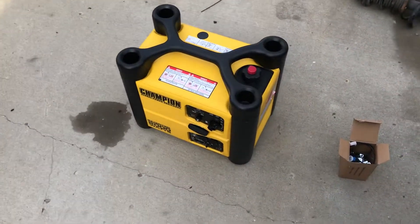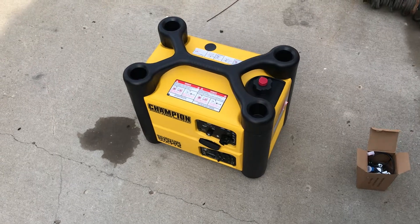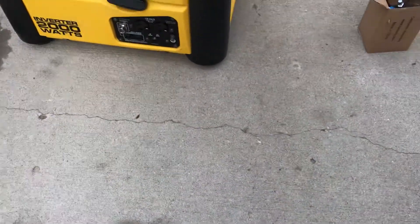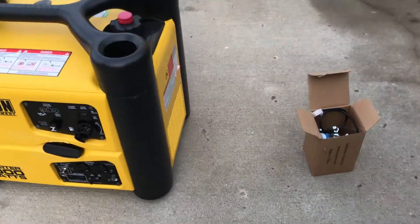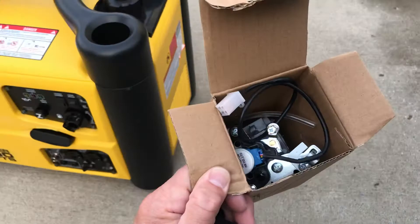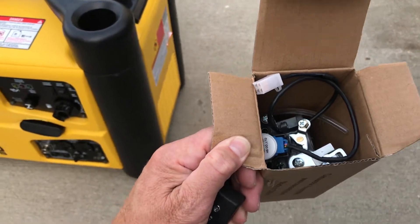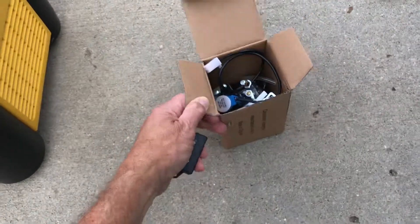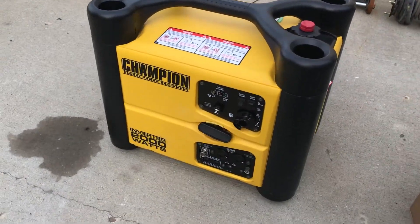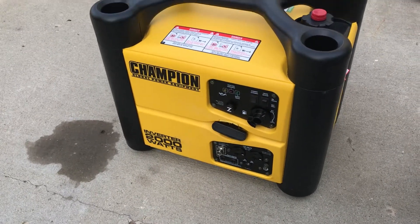This is an update to my original video when I couldn't get this generator running. Champion was really good about sending me all kinds of extra parts including a brand new carburetor. I put the carburetor on and it made no difference — it still ran as rough as ever. I was on the phone with them a number of times and followed all their suggestions, but nothing made a difference. It just wouldn't run right when it was hot.